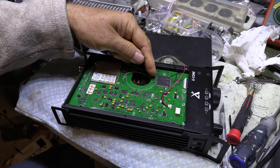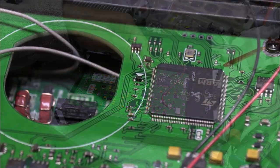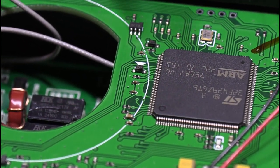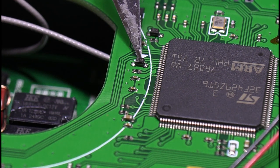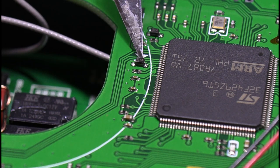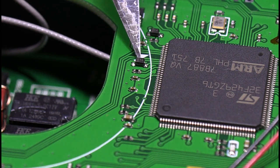They were so nice as to silk screen a little white arrow on the board that shows you which part you've got to take off. Now you can remove it completely, or you can just lift one side of it safely and it should be all right.